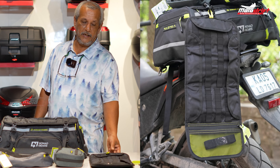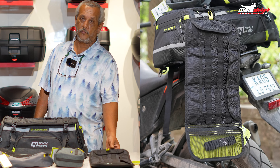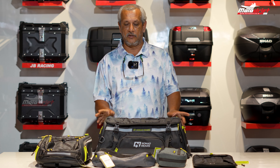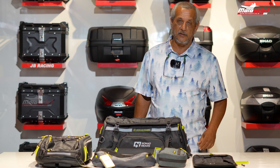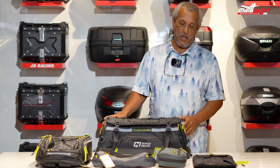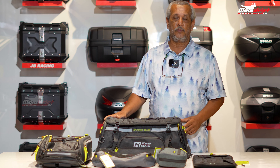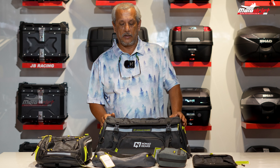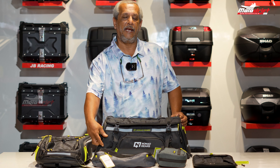I'll go through some of the features of the items we have. It's a good product made by a person who has about 16 years of experience, and he has given us very good insight about the tail bag. It comes with an extension at the sides and has a capacity of about 48 liters.